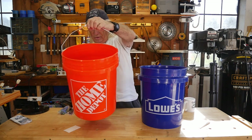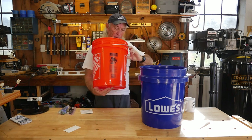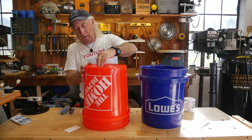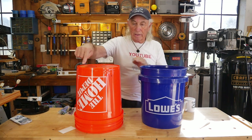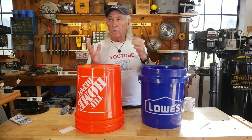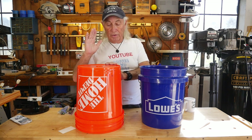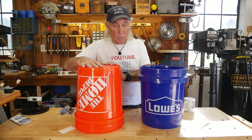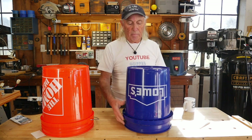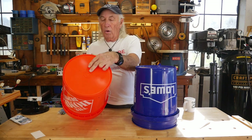Here are the logos — the Home Depot bucket, nothing else on there. The bottom is really rough and not flat by any means, with all kinds of funky stuff going on. And of course there's Leaktite right across the bottom. By the way, Leaktite will make you a bucket with your name on it — they do Ace Hardware, hockey teams, football teams, logos, flags, personalized. The Lowe's bucket bottom is about the same, but the Lowe's has two rings of reinforcement at the center — the Home Depot bucket doesn't.